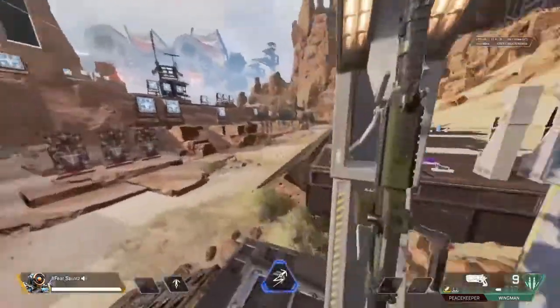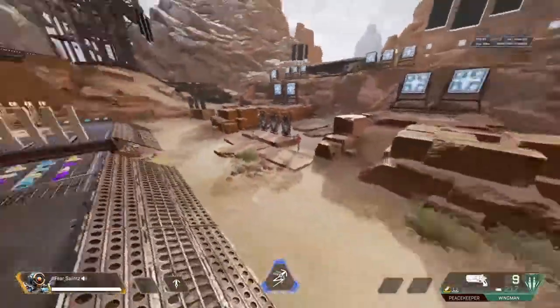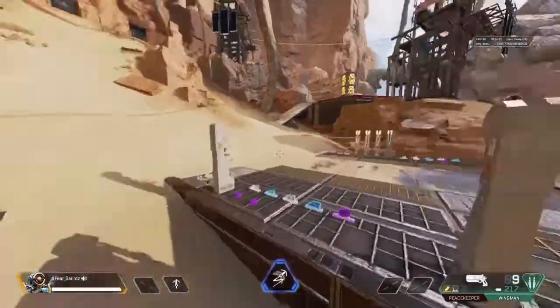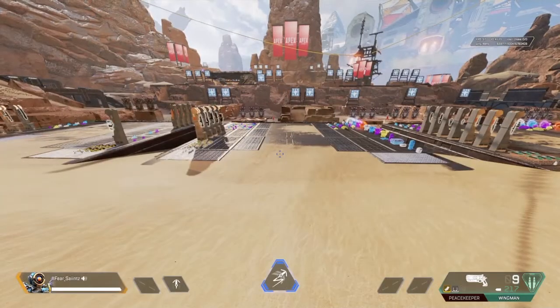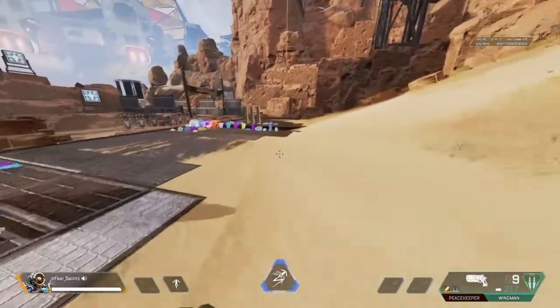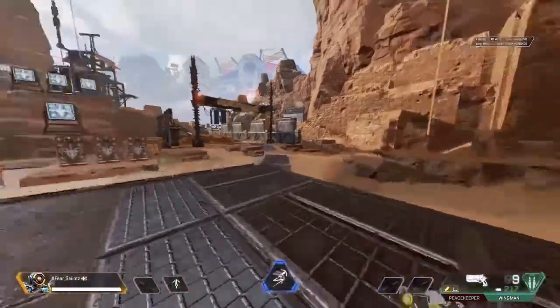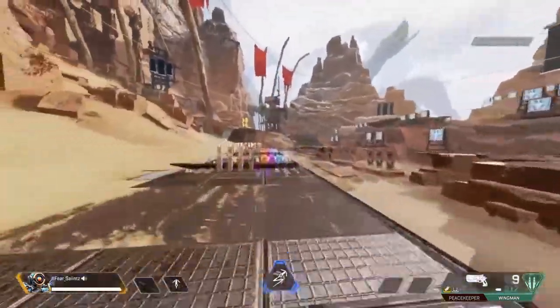I'll be going over my ALC sensitivity later, but right now I want to show you a few movement techniques that could help you out in your gameplay. Starting off — I know you've probably seen this before — super jumping. Now before you click off, this is on console. Let me show you a clip of me super jumping real quick.